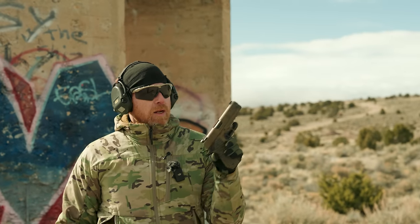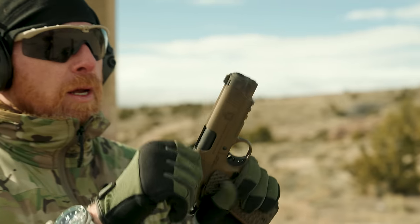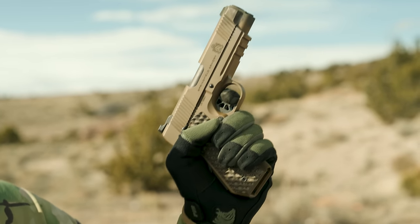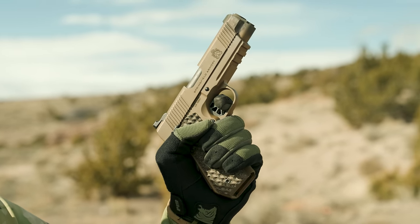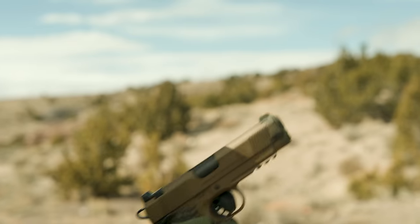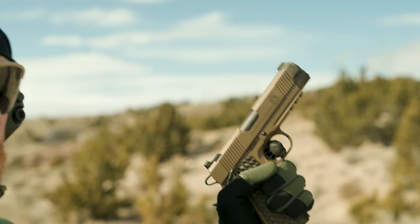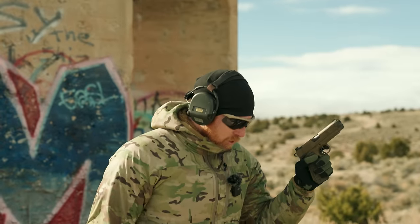Hallmark of any good 1911 is its trigger — it is the best pistol trigger you can get. On a gun at this price point I don't need it to be spectacular, but I'd like it to be good. There's a pretty standard little amount of take-up, very standard 1911 stuff, and the break is nice. I was really happy with the trigger when it came in. Nice reset — very tactile, very positive. Honestly, the trigger is a tad bit better than expected.